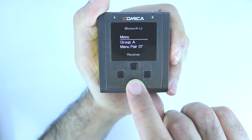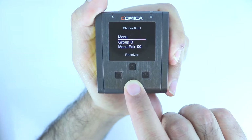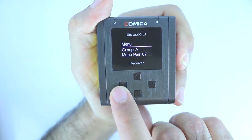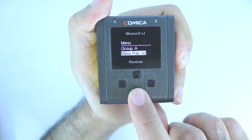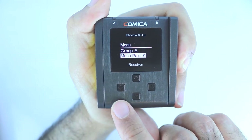You can pair with either group A or group B. Let's go back to group A, then press the gear icon. Now you can press the top arrow or the bottom arrow to change the channel. Once you've selected the channel you want, select the gear icon again.